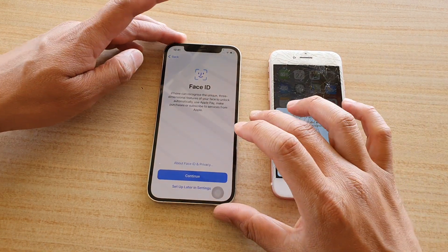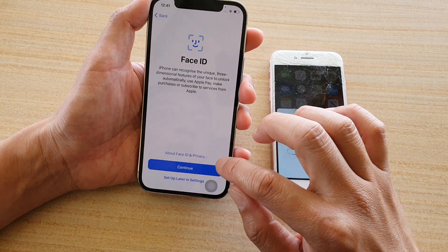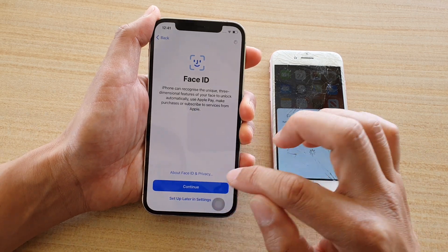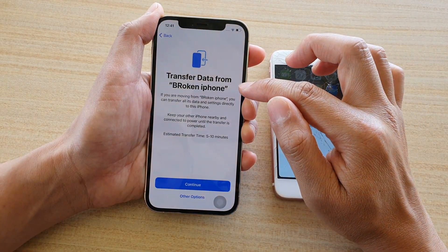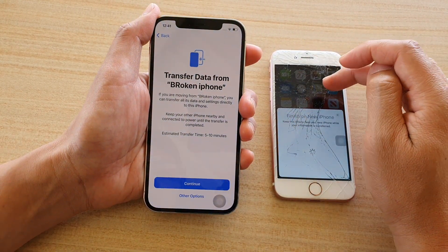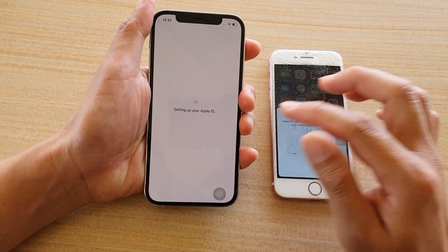At this point you can set up Face ID — you can either tap Continue or set up later in Settings. I'm going to set up later in Settings because we can do that afterwards. It now says 'Do you want to transfer data from the old iPhone?' — 'Broken iPhone' is the name of this device — so I'll tap Continue.